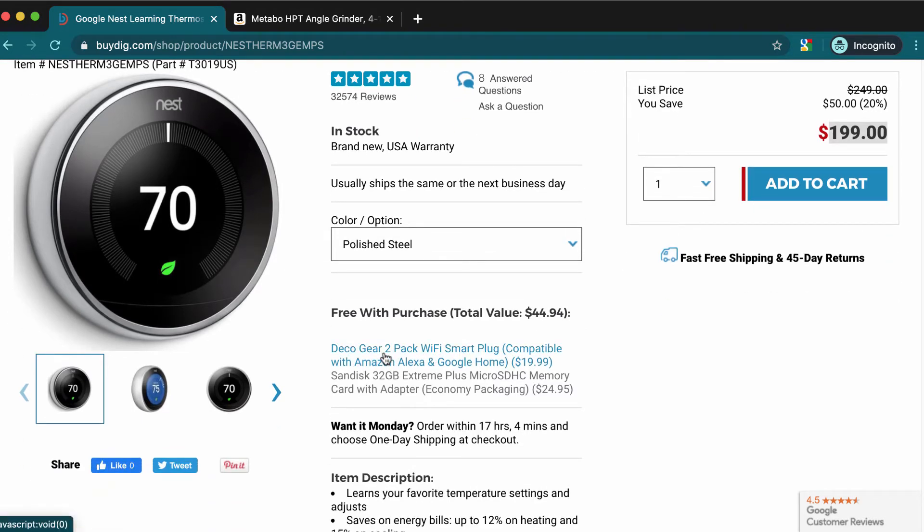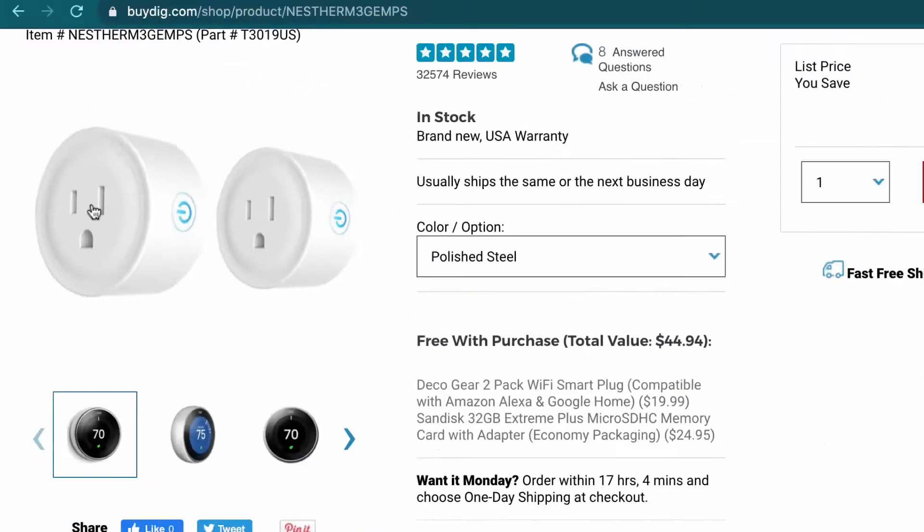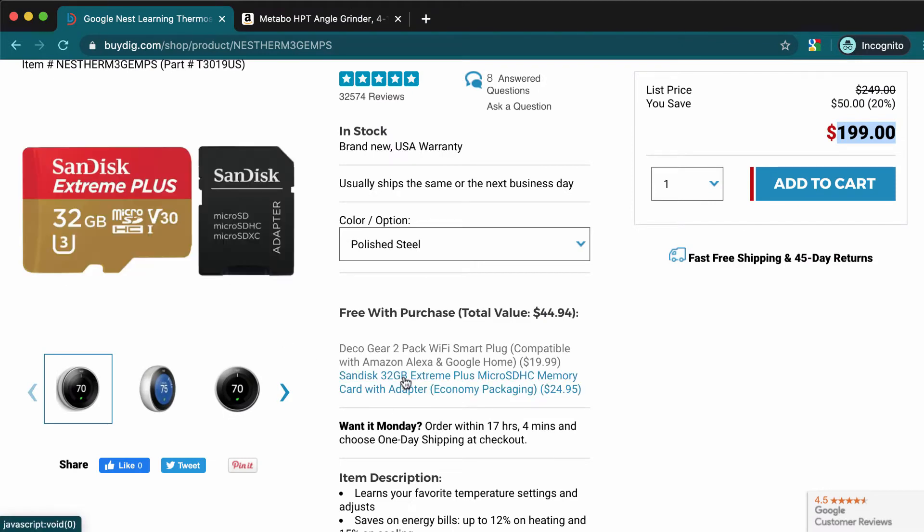Also, you're going to get these two smart plugs. You can pretty much say 'Hey Alexa, turn off the lamp' or something like that. So you get two of those included in the deal.